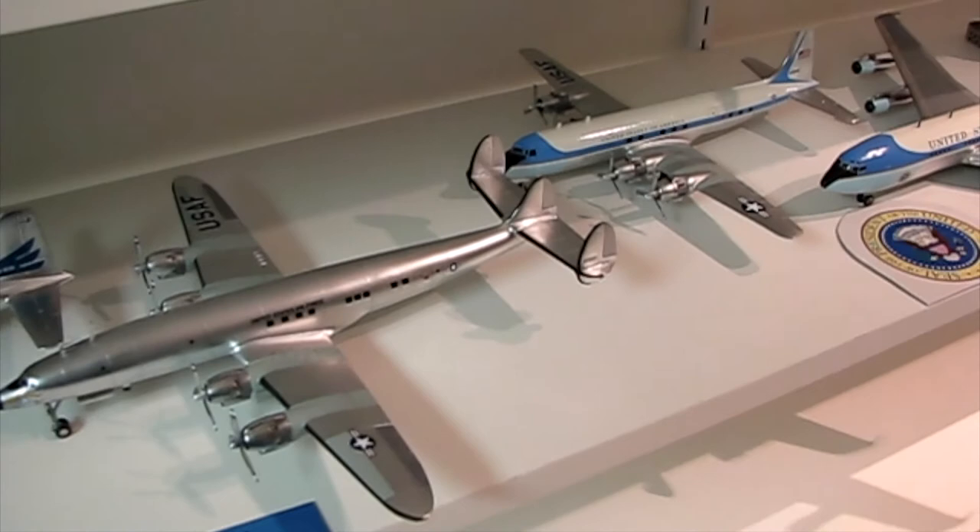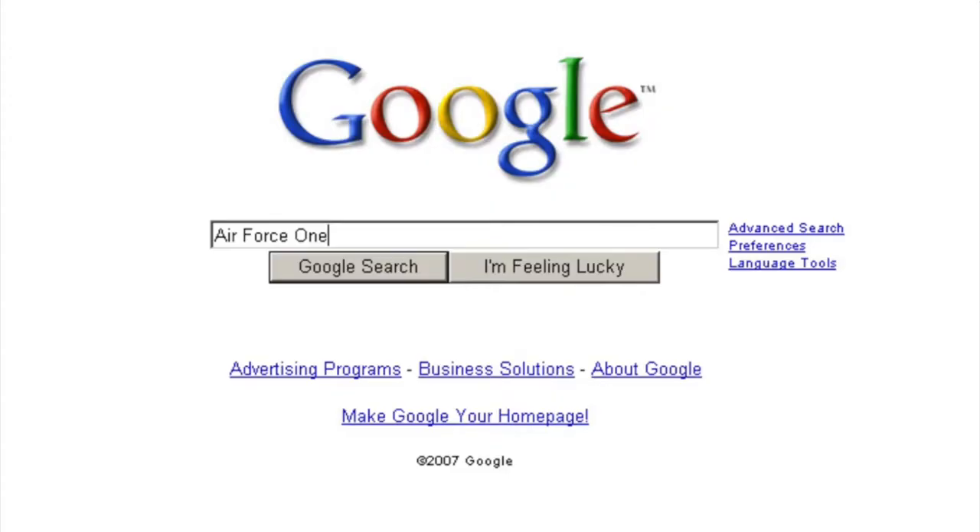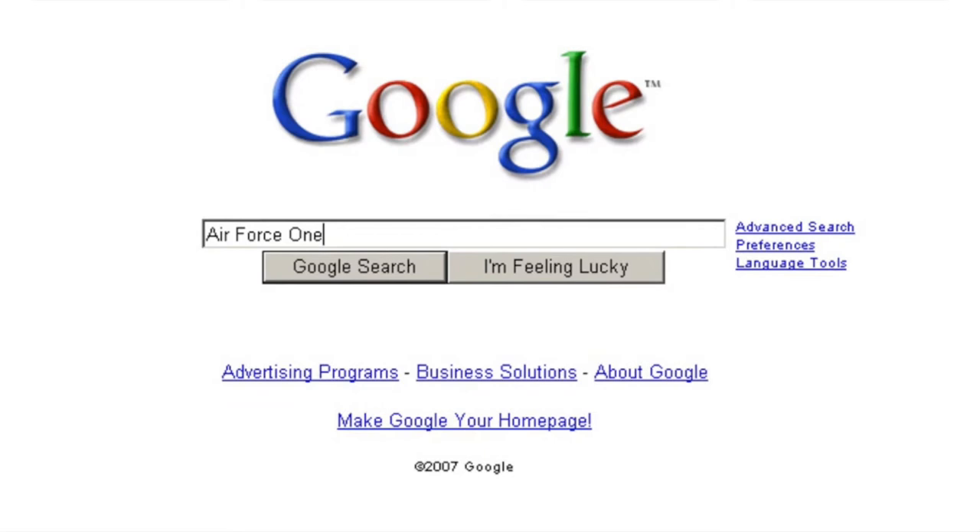This video is my History of Presidential Aircraft Model Project, which I did back in 2007. I'll provide both a brief history of each aircraft, as well as how I built and finished the models representing that history.